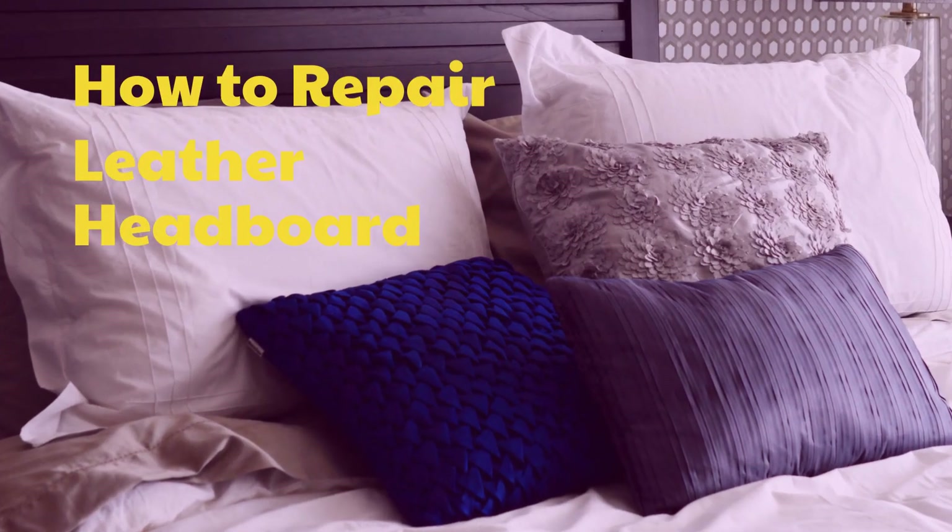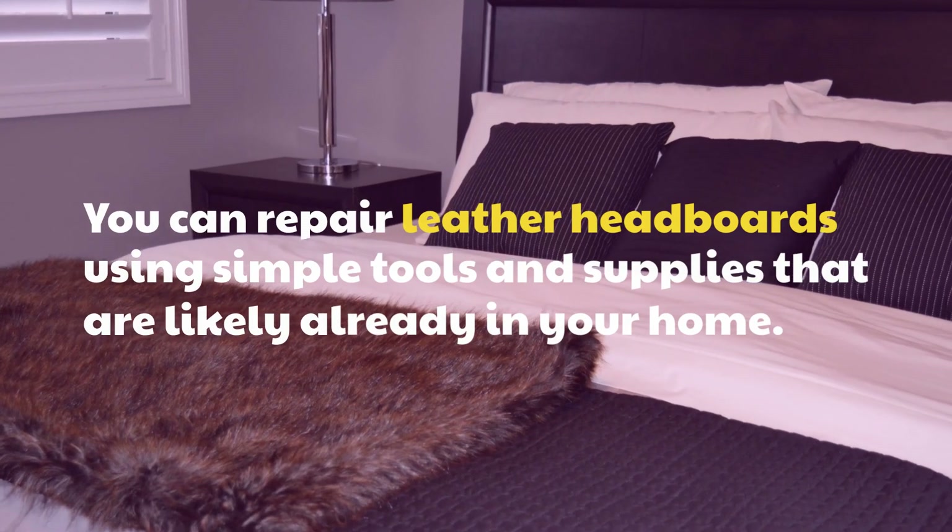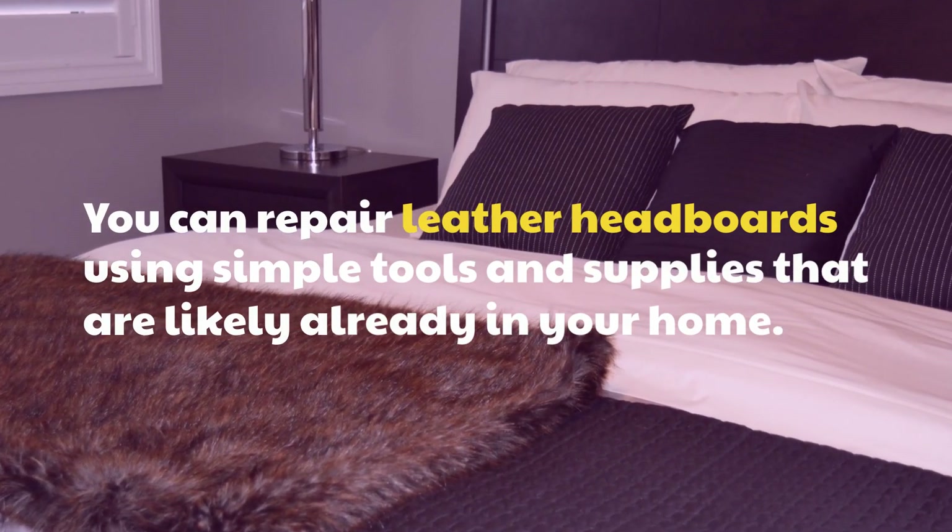How to Repair Leather Headboard. You can repair leather headboards using simple tools and supplies that are likely already in your home.